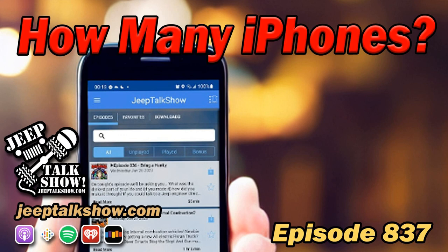On tonight's episode: how many iPhones does it take to make a Jeep payment? And in Larry's segment, so you want to start fabricating. And in must-have for your Jeep, an OEM dash switch.